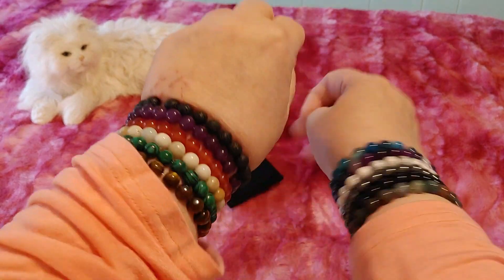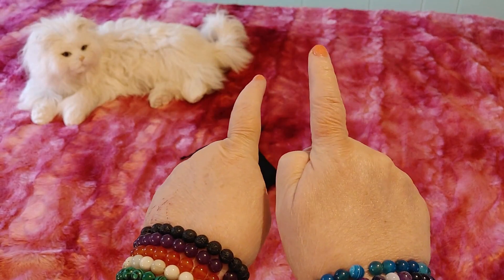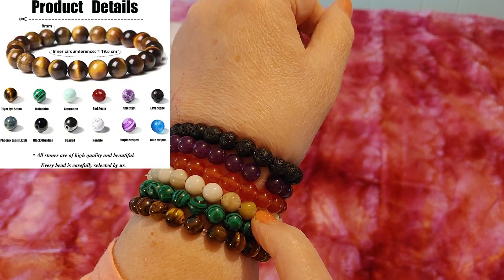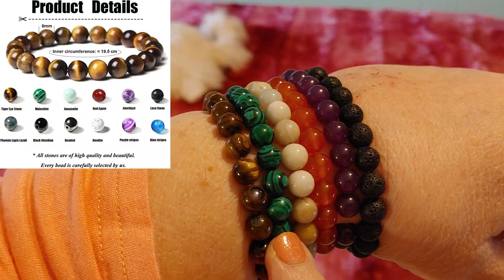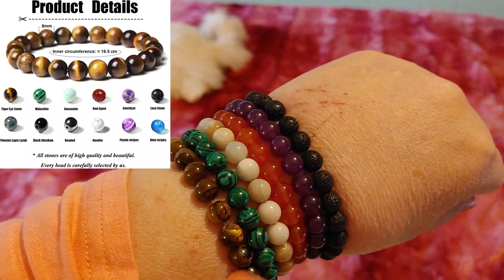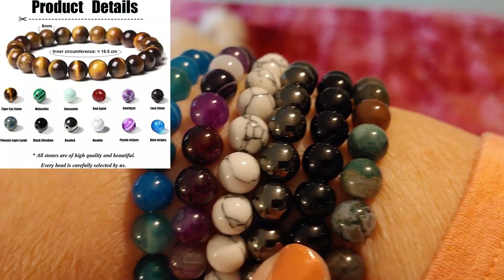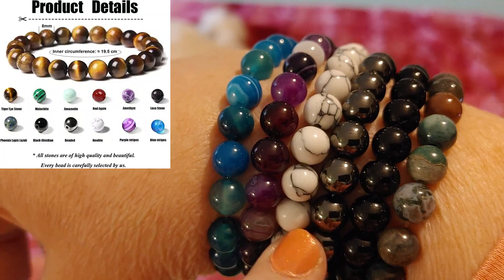I am back and I took a second look at these bracelets. I did figure out what was what — they did send me exactly what they said in the product details. So: tiger's eye, malachite, amazonite, red agate, amethyst, and lava stone. On the other hand we have what they're calling phoenix lapis lazuli, black obsidian, and this is the one they call just beaded — there is a name for it, I still can't think of it — then light purple stripes and blue stripes.